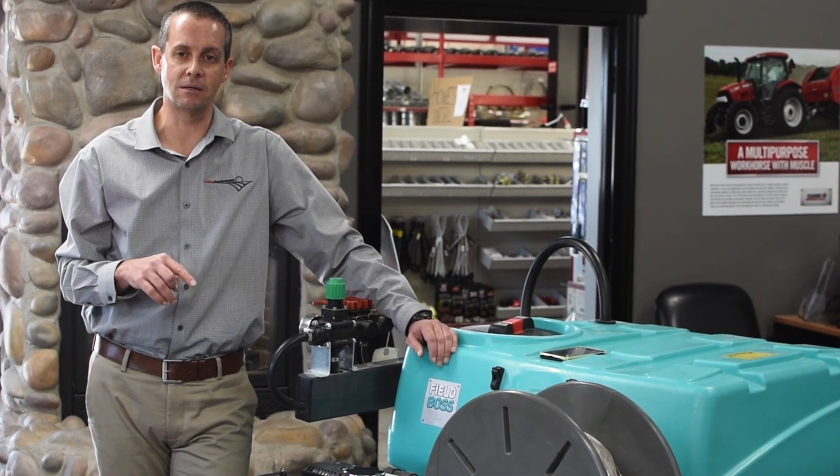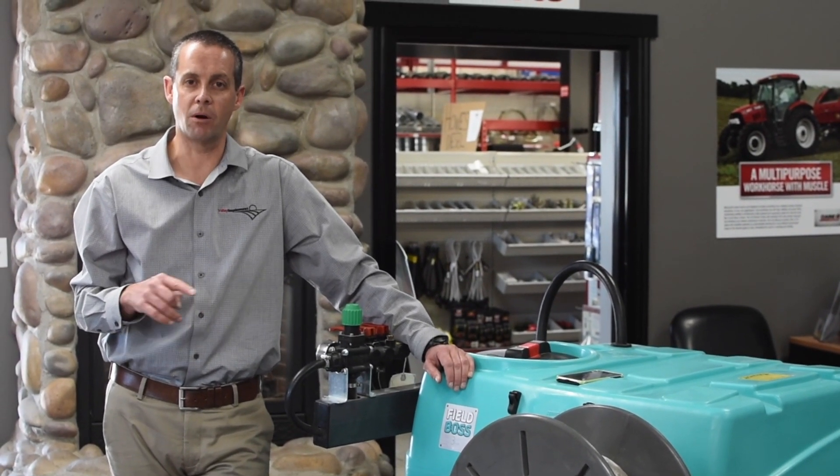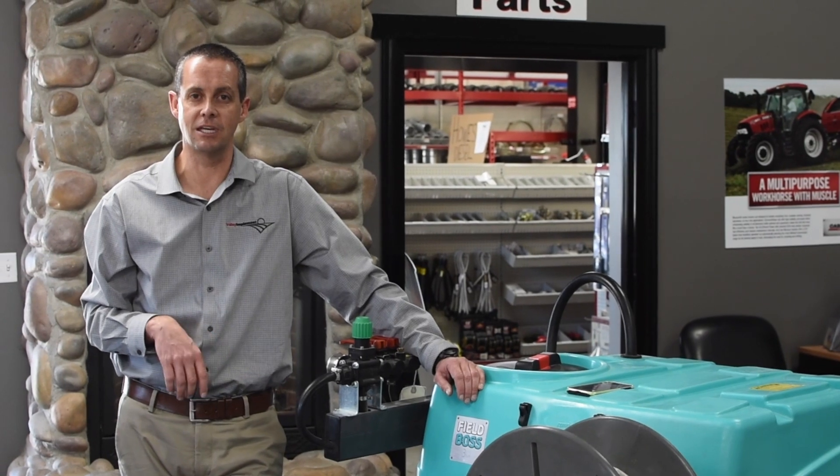We're Valley Implement in Preston, Idaho; Grace, Idaho; Logan, Utah; and Tremont, Utah. Our parts departments have all of these in stock if you have any questions. Thank you.